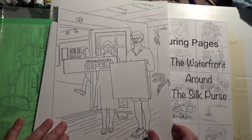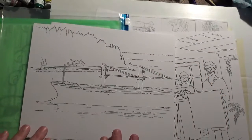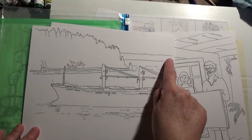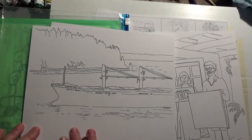Then I have the barge coming through just before Stanley Park. It's a very simple scene — this is Stanley Park here with some of Point Grey in the background, a little bit of sky, a little bit of water, and you can paint your barge any color you like.